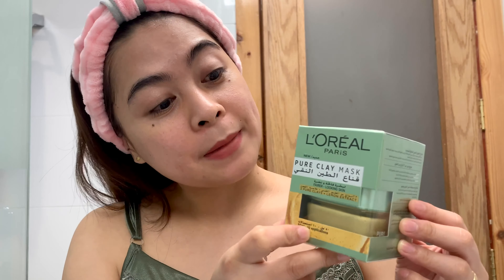Hey guys, Jayan here, and welcome to another video. So guys, these days I was really intrigued with face masks. Before, I usually did DIY face masks, and now I would like to do some product reviews. So today is another product review, and I would like to try this L'Oreal Paris Pure Clay Mask plus lemon extracts.